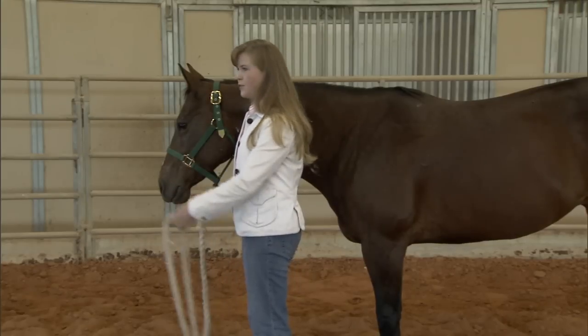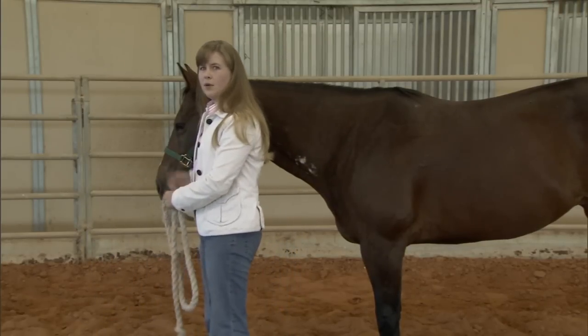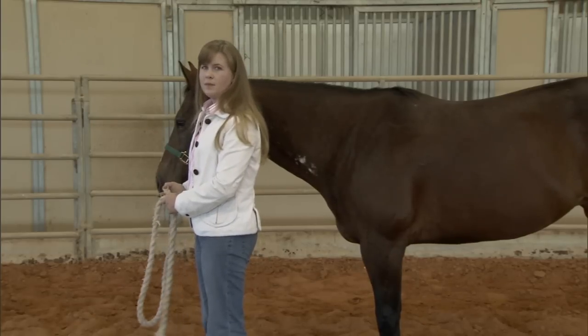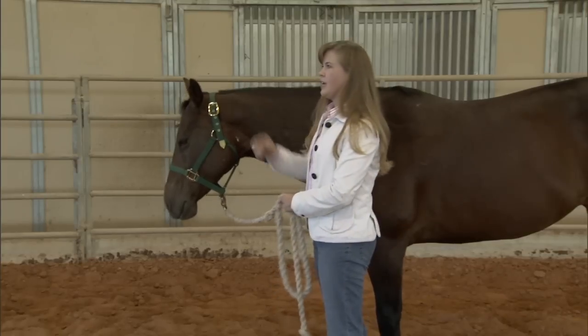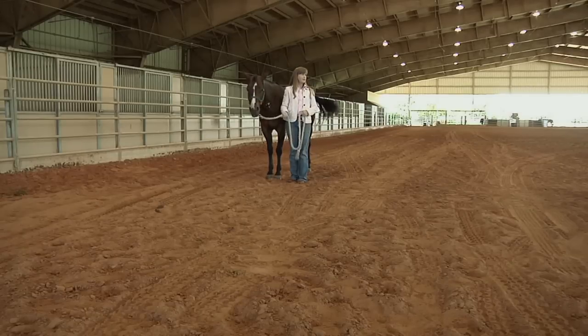If we get too far out in front, then we run the risk of the horse actually running us over if they get spooked. If we're too far behind that point, they have most of the control. Their body weight can carry forward, and if they run off, then we're left either dragging behind with the rope or letting go.